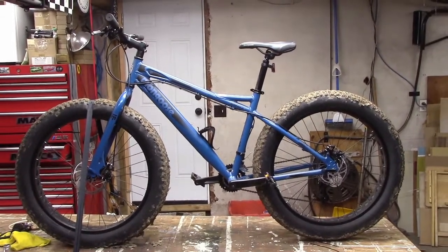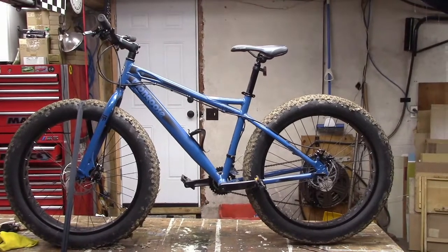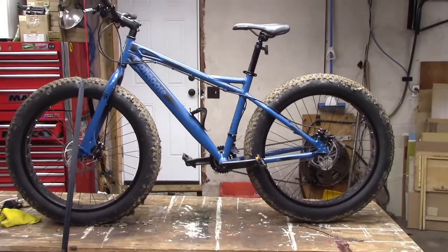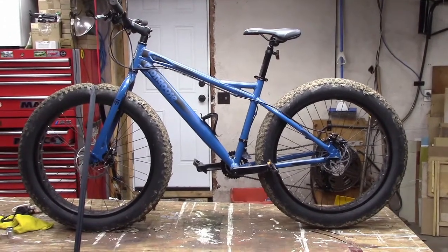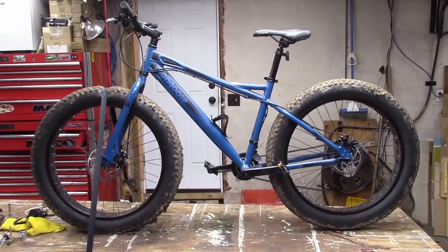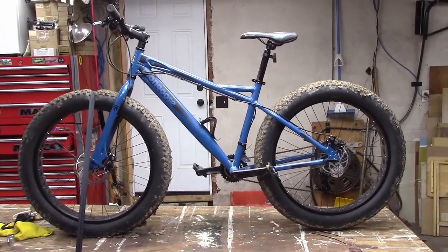I was ready to go in less than an hour. I wasn't sure what kind of fat bike I wanted, so I was just looking for one of the best ones I could find. This one came in at about six hundred dollars.